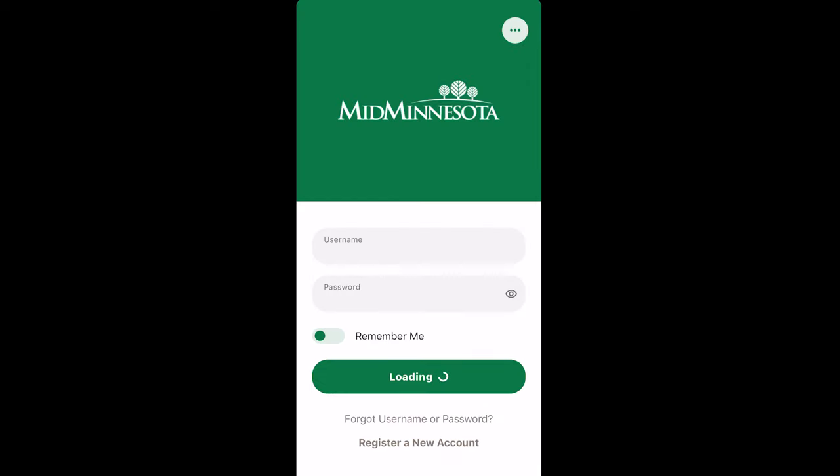First, log in to the mobile app by clicking on the app on your screen and entering your username and password. If you have biometrics set up, please continue to log in however you normally would.